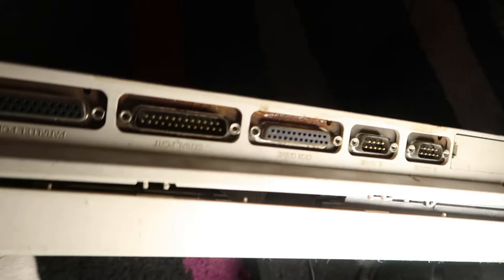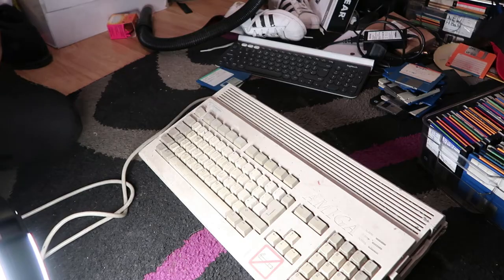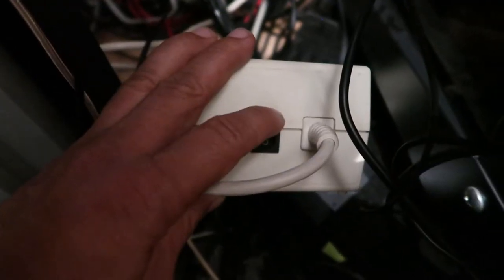It's not even clean — look at it. All the ports are rusty and everything. Okay guys, going to flip that switch now. Three, two, one...